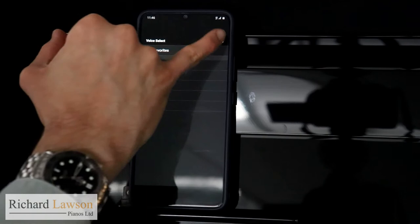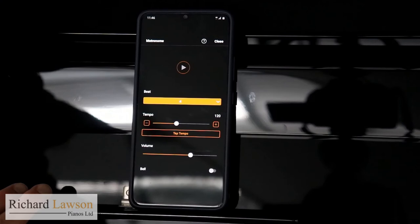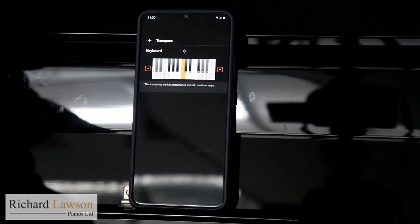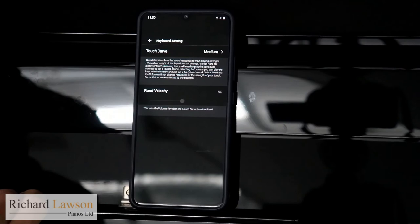I've got access to a metronome as well, which can play through the instrument. As you'd expect, you can change the tempo, number of beats per bar, and so on. From the utility menu I can change the key up or down in the transposition menu — that's particularly useful if you're accompanying a singer, for instance. You can also adjust the tuning very slightly up or down, keyboard sensitivity, and pedal sensitivity.